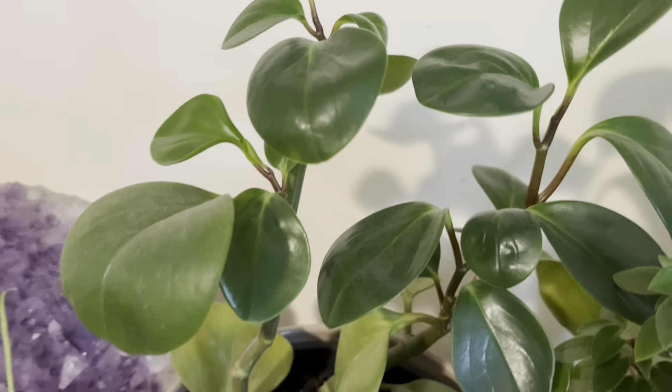Hi guys! Namaste! Welcome back to my channel! Today I am going to show you my plant related video.